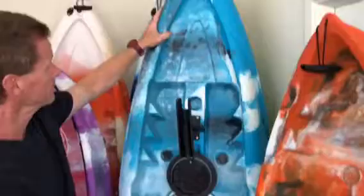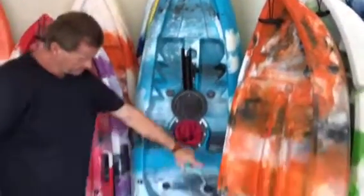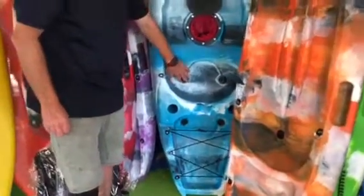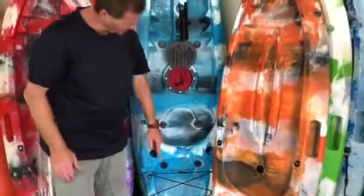It's got a drain plug in the front and a front attachment D-ring. It's got D-rings for the seat, and rod holders that go all the way through the hull. It also has four stopper holes here, as well as two in the rear compartment.